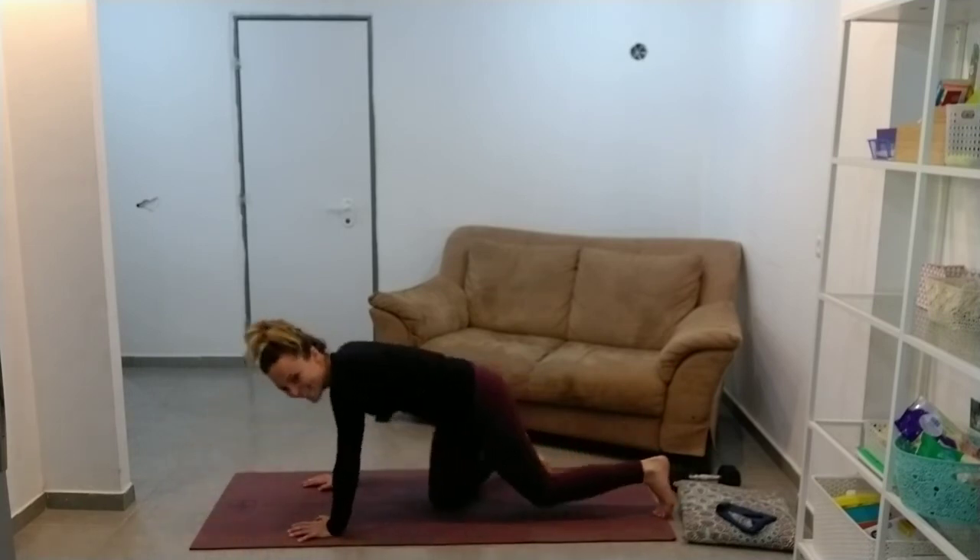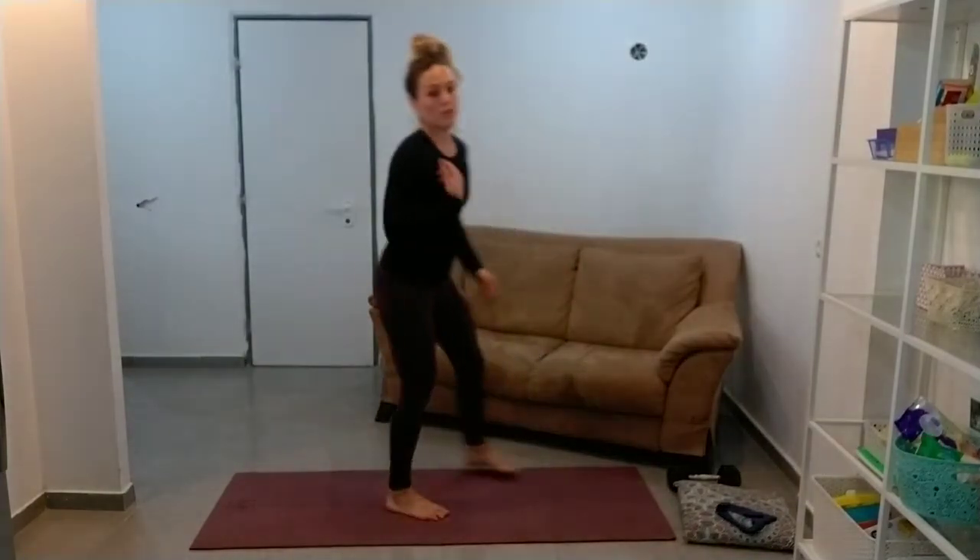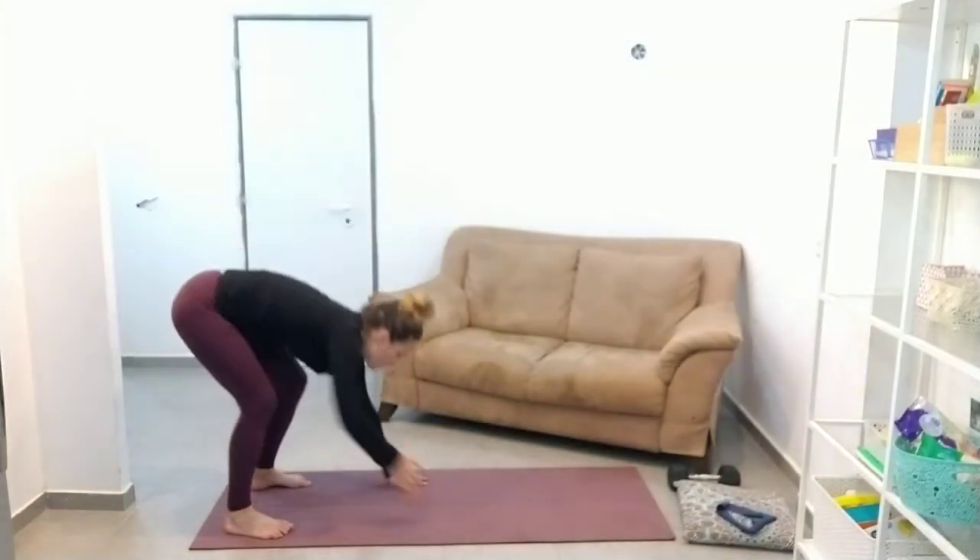Just so weak today. And then we're going to do walk-out to plank — forgot we had that.